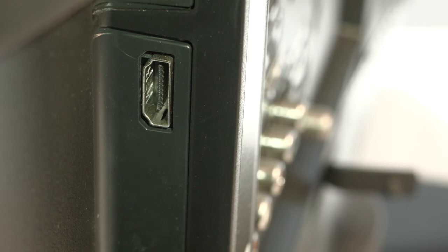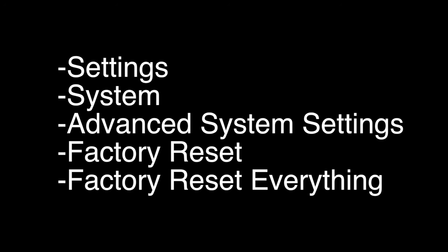However, this is a factory reset and it will reset your TV to the exact way it was when you first got it and delete all the settings. To perform the reset, go to Settings, System, Advanced System Settings, Factory Reset, and then Factory Reset Everything. That's our video for today.